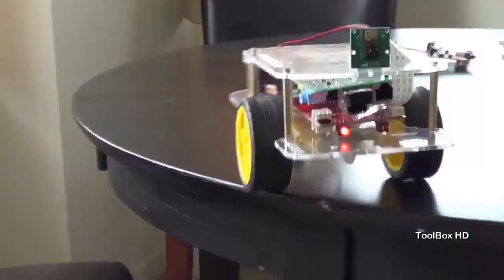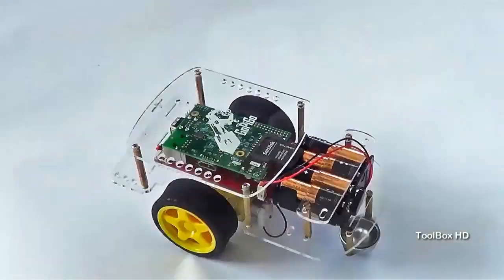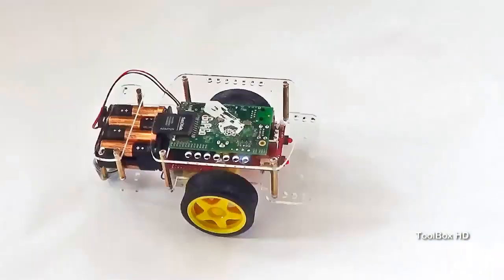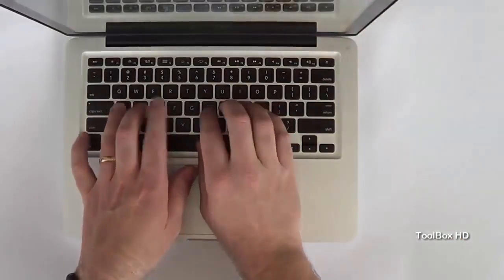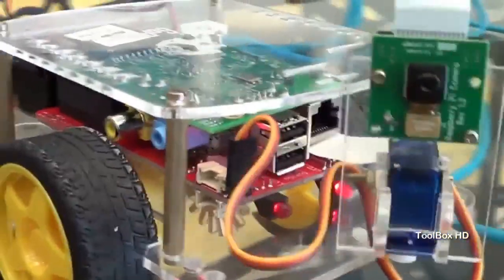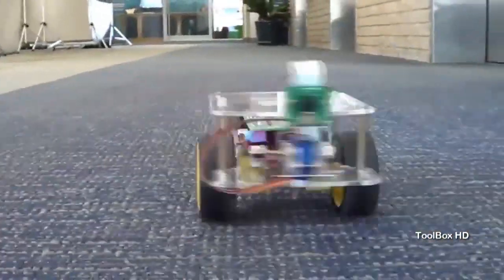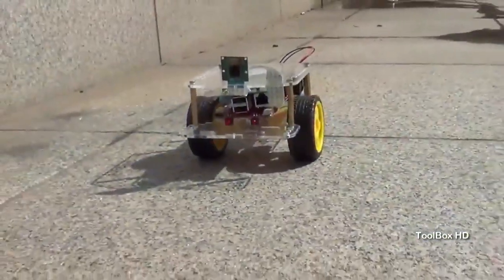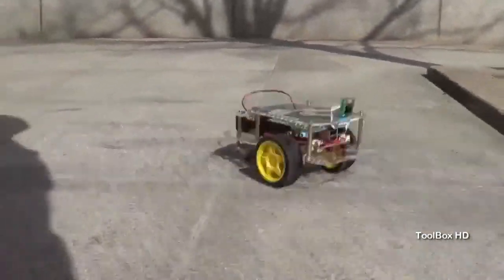We designed the strong acrylic body to be easy to assemble and strong enough to withstand the falls and bangs that robots often have. Each GoPiGo has a power system that can power both the Raspberry Pi and robot for over 30 minutes. Assembly is easy — no soldering, just a few minutes with a screwdriver. We've developed Python modules and examples that make getting started fast and easy. GoPiGo is designed so you can easily add a camera to the front, and we added optical encoders that track the movement of the wheels. We also developed a special package that lets you mount a camera or an ultrasonic sensor to the front of the robot.